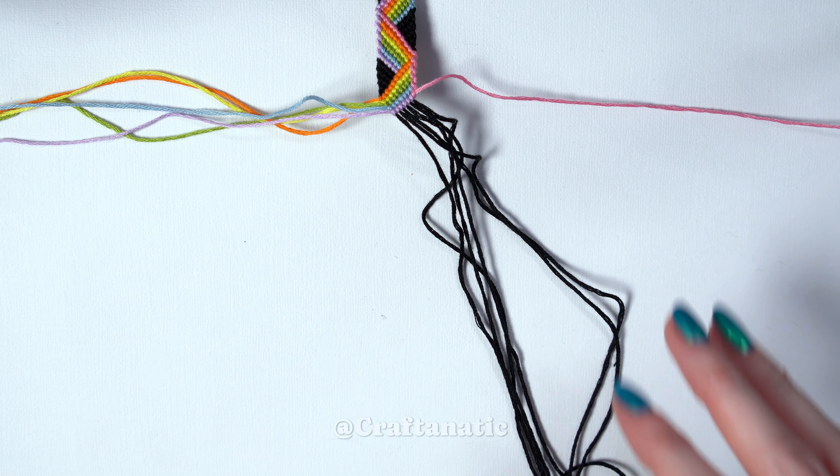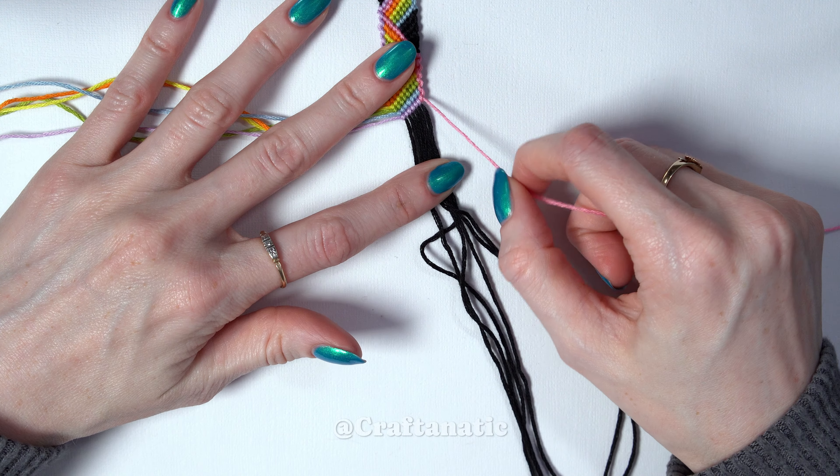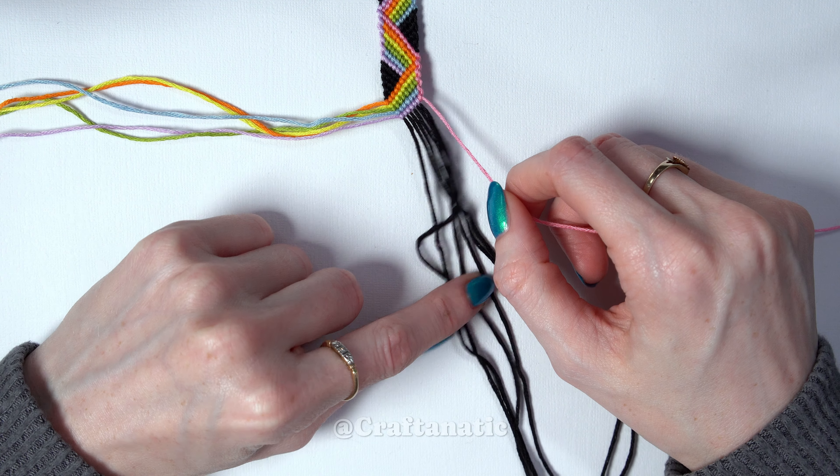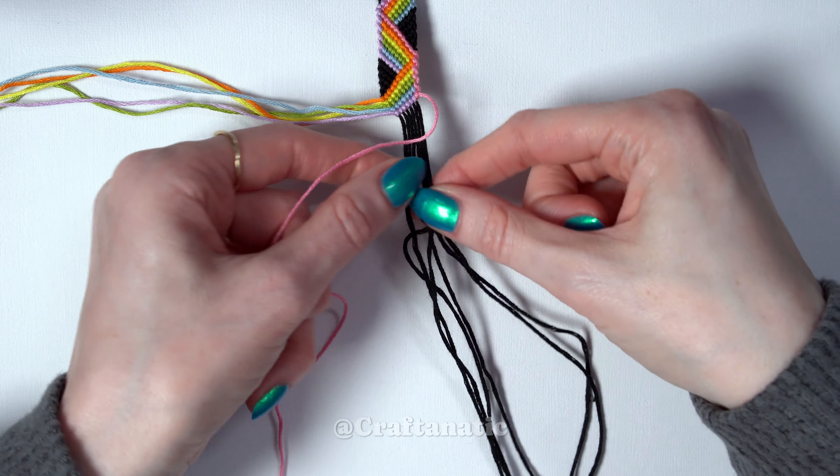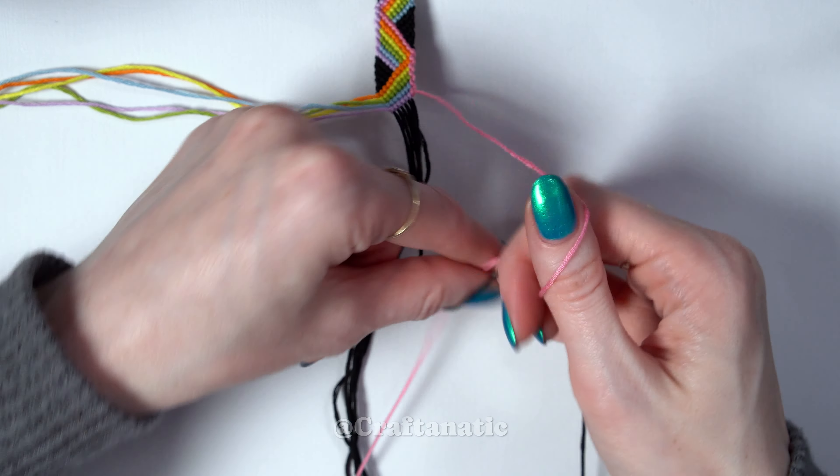Now that we have just this final strand left on the right, which is our first color, we're just going to do backward knots across all of the strings to the left of it, which will also just be your background strands.